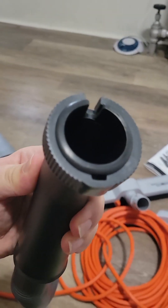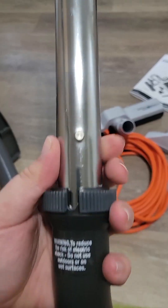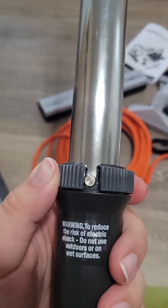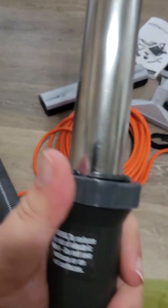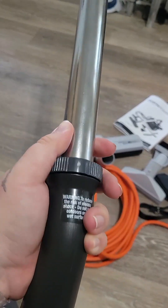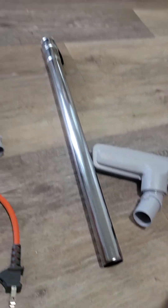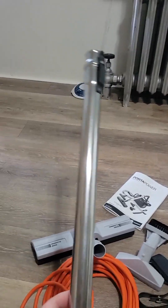Now on this end we want to attach one of these metal tubes. I'm doing this with one hand so bear with me. All right, and it locks into place. This will not budge — I'm pulling it out and it's not coming out. I believe you can also attach that to this to make it longer, but honestly this is long enough for me.